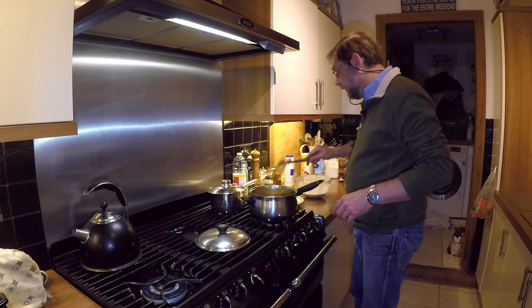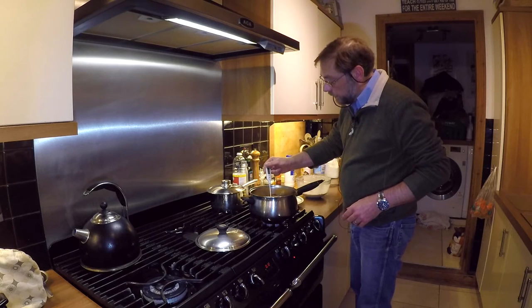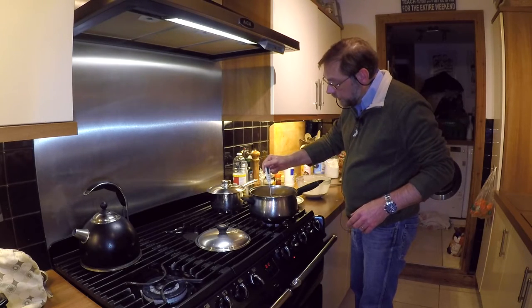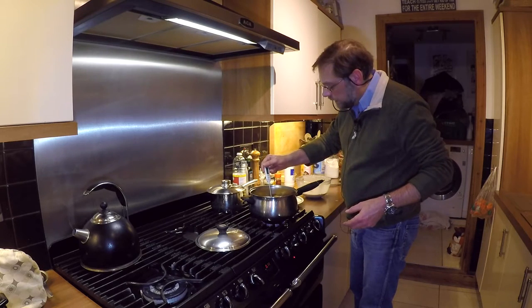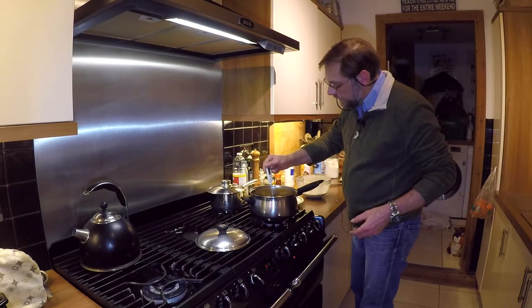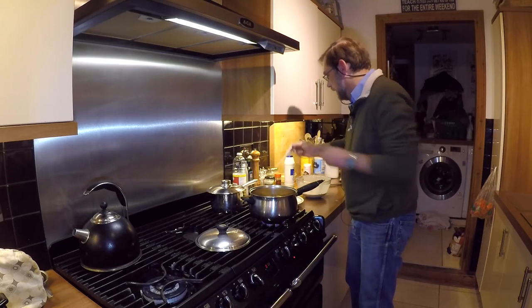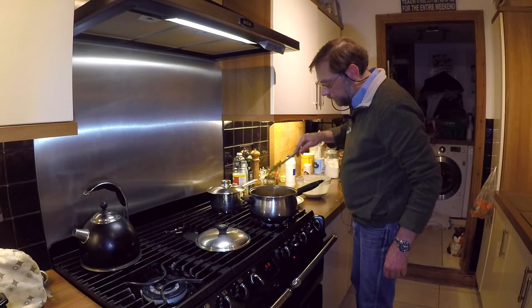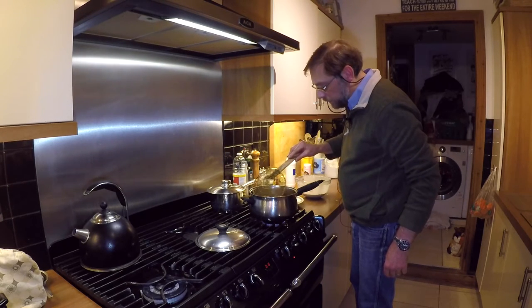As long as your oil is nice and hot — you don't want the temperature too low because that will almost steam the batter and it won't end up nice and crisp. I'm sitting at around about 160 degrees which is about what I want. That's perfect. Just occasionally roll those over to make sure they're cooking thoroughly.